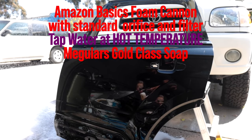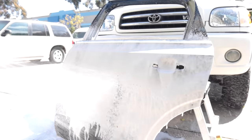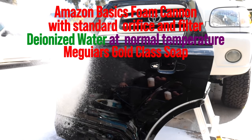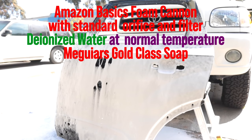For our second test, we're going to do the exact same thing except we're going to be using warm — actually pretty hot — water to see if that gets more foam. For the third test, we're going to use the exact same setup but with purified deionized water. I use deionized water which has no calcium or other deposits that can cause water spotting — similar to distilled water but a different process. People have told me in comments that using distilled water gets more foam, so we will test that.